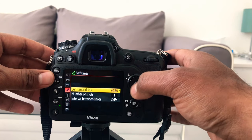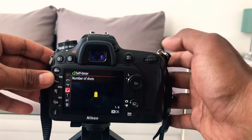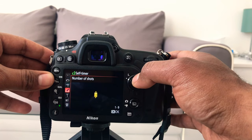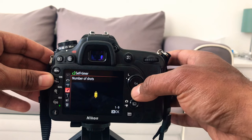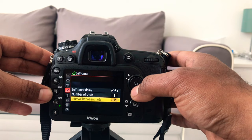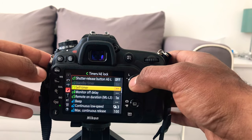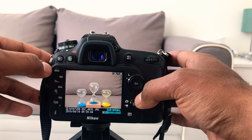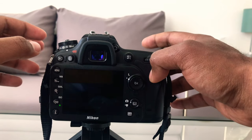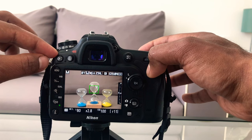Here you can set five seconds, two seconds, ten seconds, or twenty seconds to take your picture. You can also choose the number of shots — for example, I take only one, but you can do four, five, six, up to nine. For the interval between shots, I prefer 0.5 seconds, but you can do more if you want.